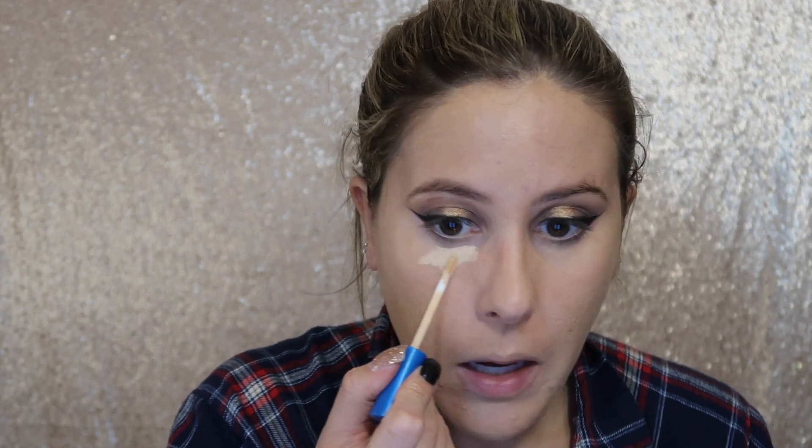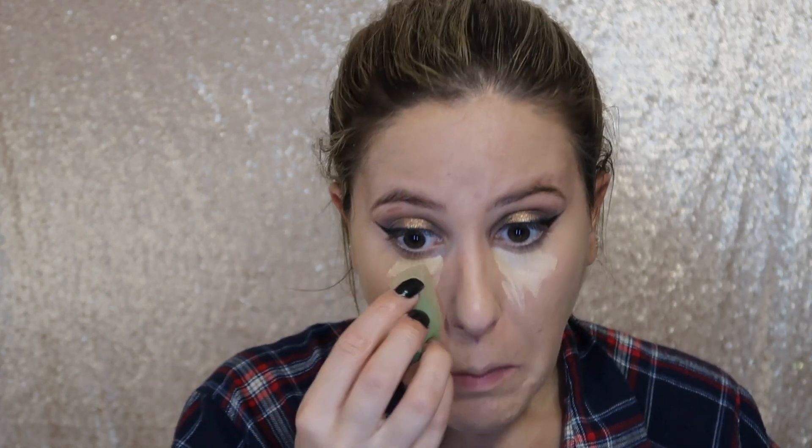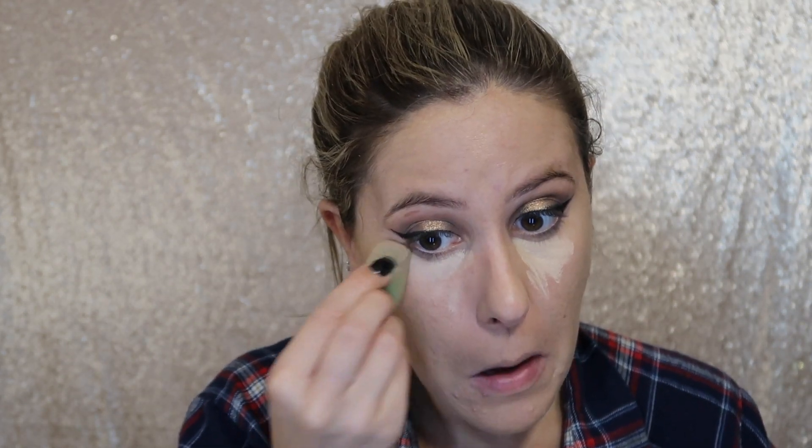Next I'm going in with the Maybelline Better Skin Concealer in the shade Light, because I like to go lighter on the eye area since I have pretty dark circles. I'm using a sponge to tap and blend that out. Then I'm going to finish off the eye look.